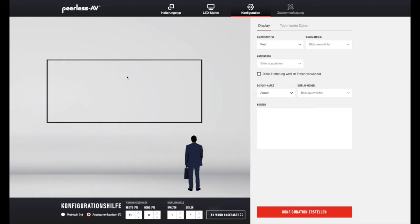Hier kommen wir auf das Konfigurationsbild, das heißt hier wird virtuell eine Wand dargestellt. Unten haben wir die Konfigurationshilfe in Metrisch oder Anglo-Amerikanisch. Wir wählen einfach Metrisch aus und sehen dann die Angaben im Metrisch.